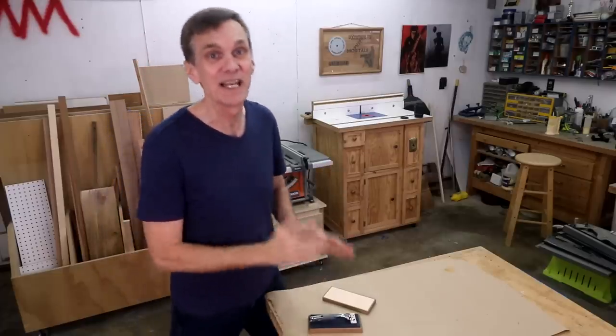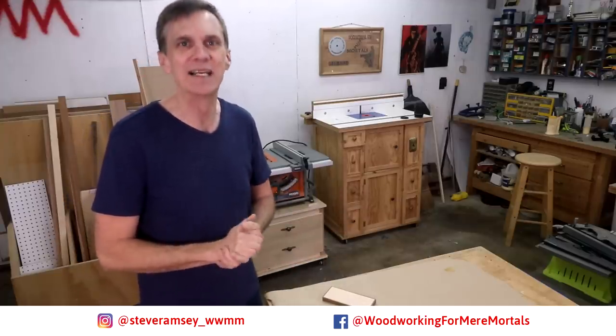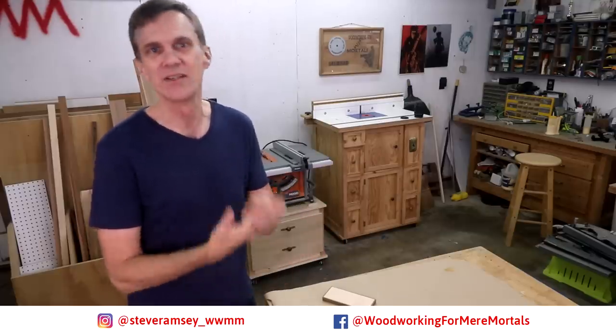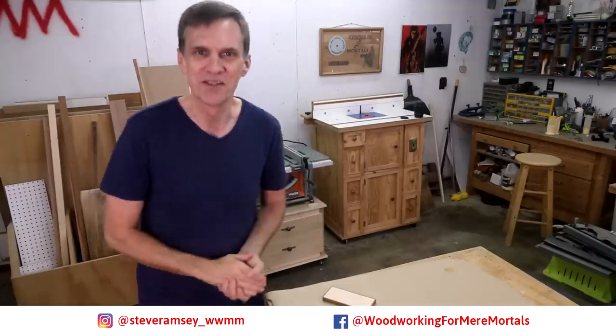I hope you enjoyed this project and picked up a few tips. This is one of my favorite techniques for making boxes — I hope you'll give it a try. If you're new here, please take a moment to subscribe to Woodworking for Mere Mortals and click that notification bell so you won't miss any videos. And if you want lots more tips and shop updates, please follow me on Instagram and Facebook for exclusive content you won't find here on YouTube. Thanks for watching everybody.